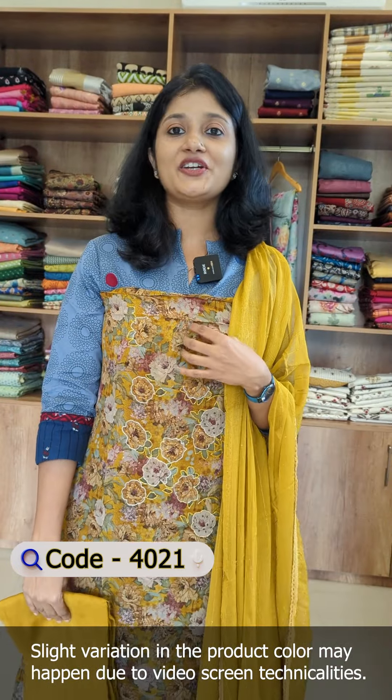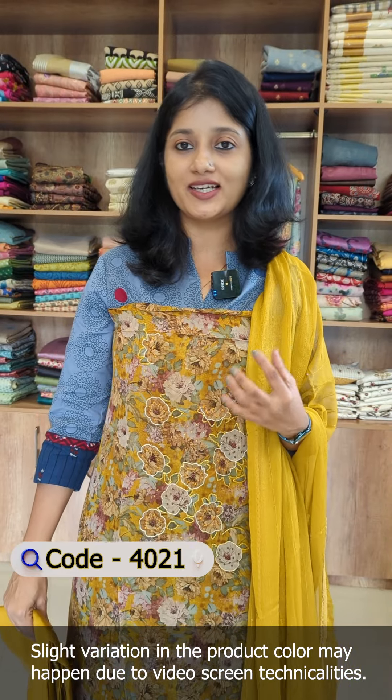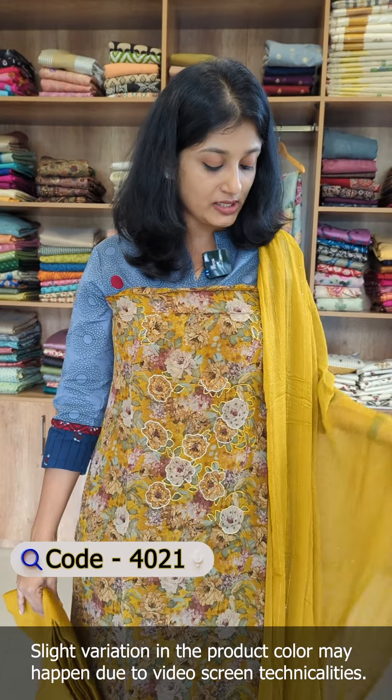In this shade, there is a mustard color — a little bright color with the same pattern and floral design. In this shade, there is a sage green color with the same embroidery detailing and pure chiffon bottom.